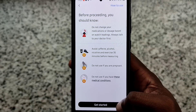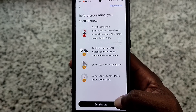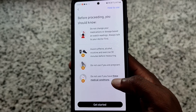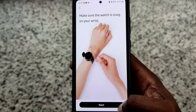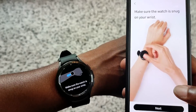It tells you what you should know: don't change medications, avoid caffeine and alcohol, do not use if you're pregnant, and do not use if you have certain medical conditions. Let's get started. Make sure the watch is snug on your wrist - yeah, it's pretty snug.